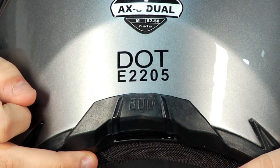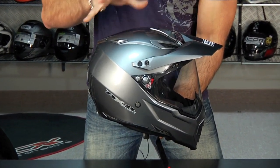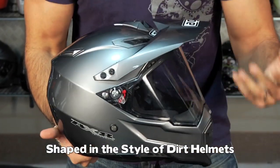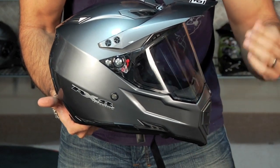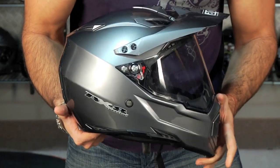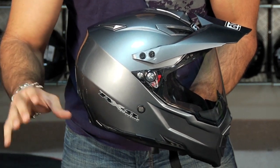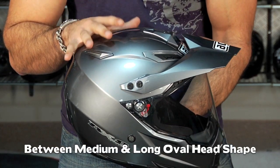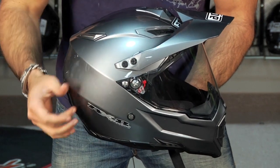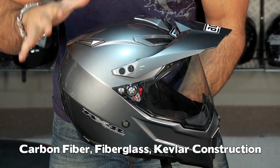It's DOT certified and also ECE 22.05. Notice the aggression and the way this thing is put together — it's the shape. One of the other things that sticks out is they've really done this like a dirt helmet. The chin sits a little bit lower than your traditional Shoei or Arai dual sport models, so it really sits down on your face like a dirt model. The oval shape is a little more pronounced than a medium oval — I would say it's between a medium oval and a long oval, so it's a little bit more narrow. This shell is made out of carbon fiber, fiberglass, and Kevlar, so it's very strong and very lightweight.